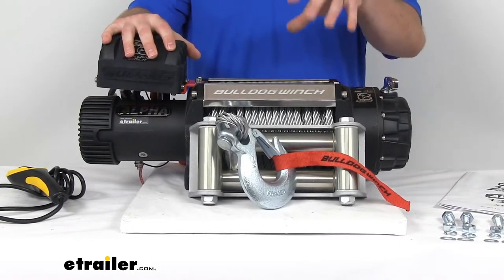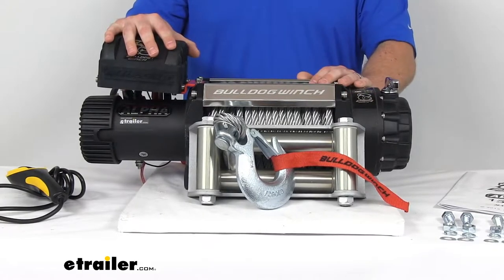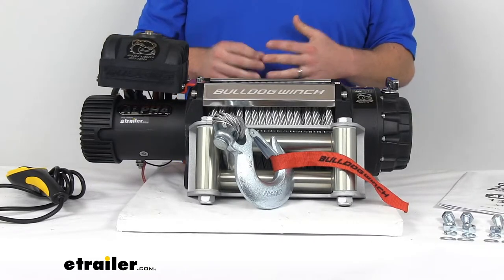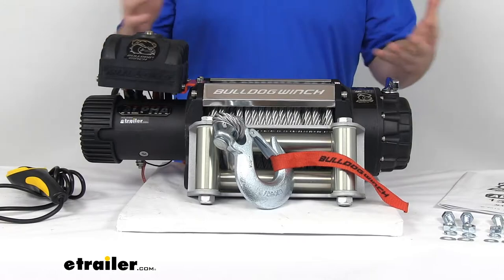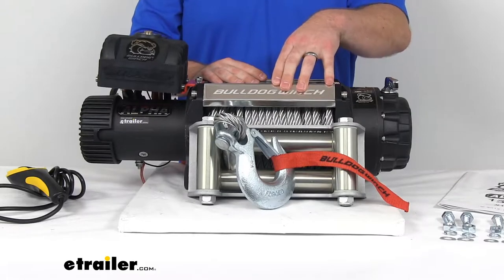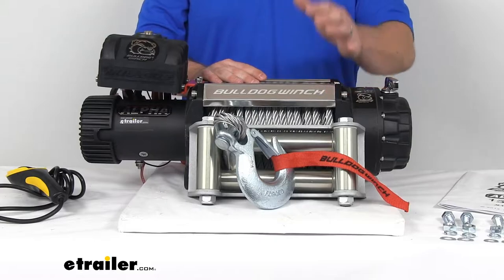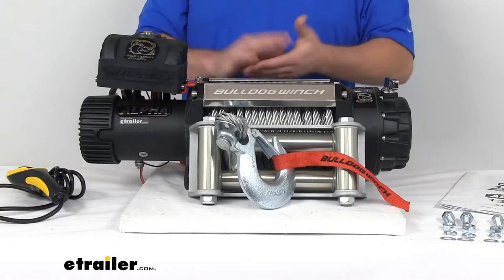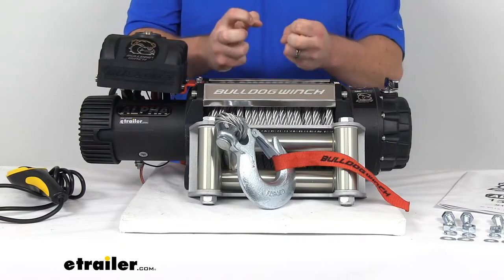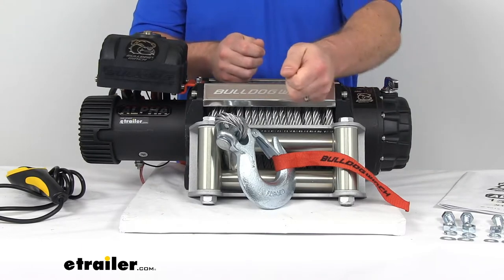It's got a 6.8-horsepower, 12-volt DC series-wound motor that's going to deliver powerful and fast, safe line pulling. It's going to give us that 15,000 pounds of line pull rating. It's also going to give us a top-line speed of up to 20 feet per minute. It's got an automatic mechanical brake that's going to hold 100% of the load, so we're not going to have to worry about any unintentional payouts or creep.